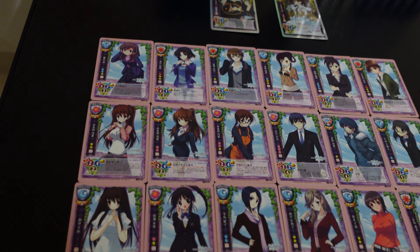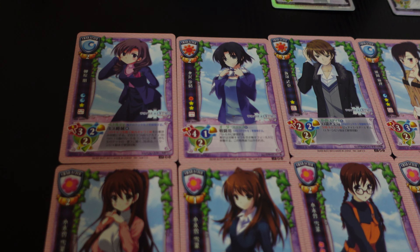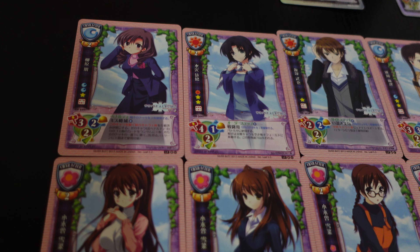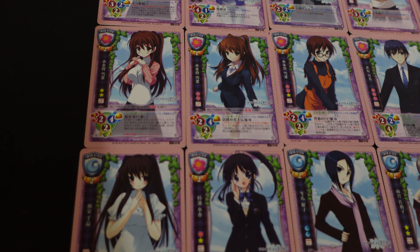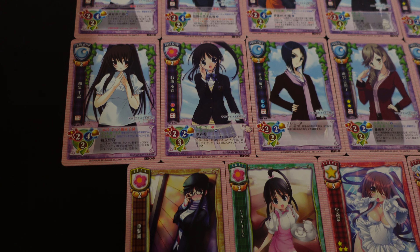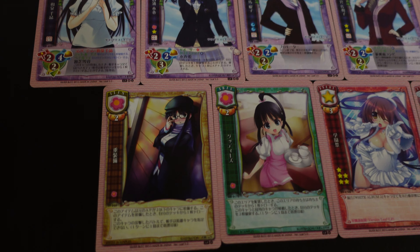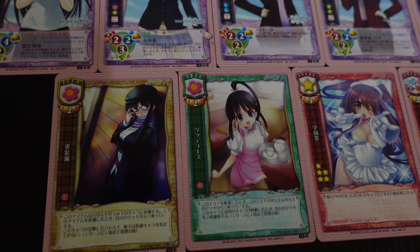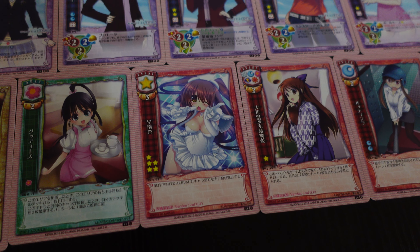Starting here, I'm going to save the top for last — save best for last, as they say. This is a set that was released in 2013; it's the oldest White Album 2 card set, and honestly I think it's the best. The art is not the same as in the game — every one of these cards has different artists, so you get all kinds of different art styles in the same card set. Even just checking out that bottom row makes it really obvious these are all different artists.